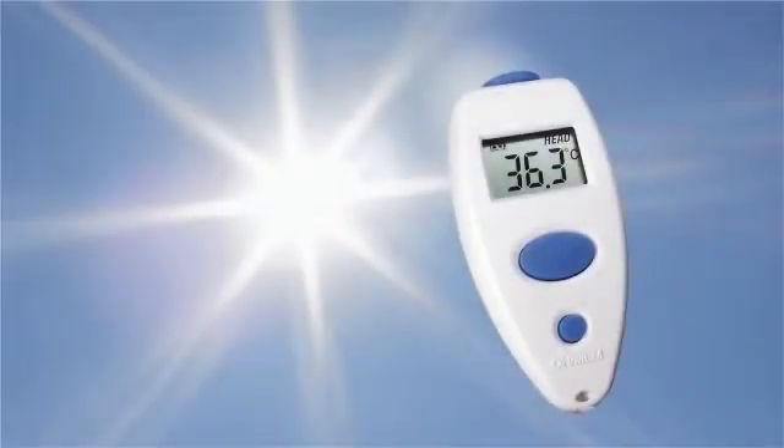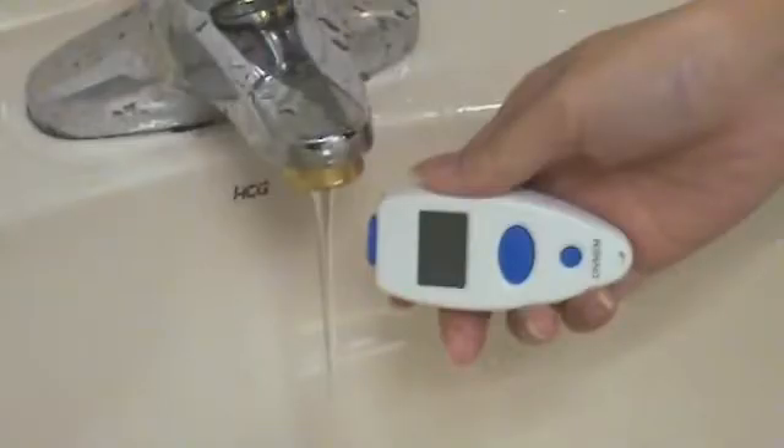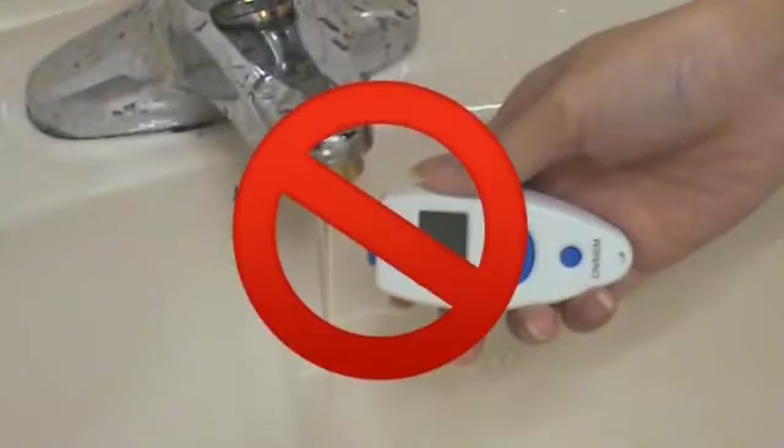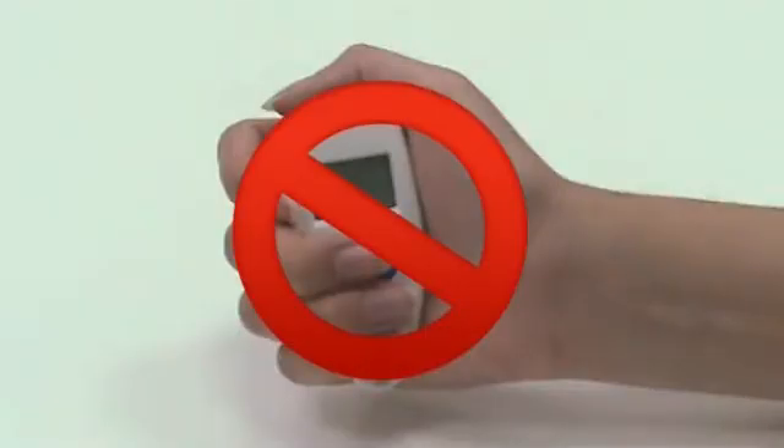Keep the unit dry and away from direct sunlight. Do not submerge the thermometer into any liquid. Holding the thermometer too long may cause a higher ambient temperature reading of the probe, which could make the measurement lower than usual.